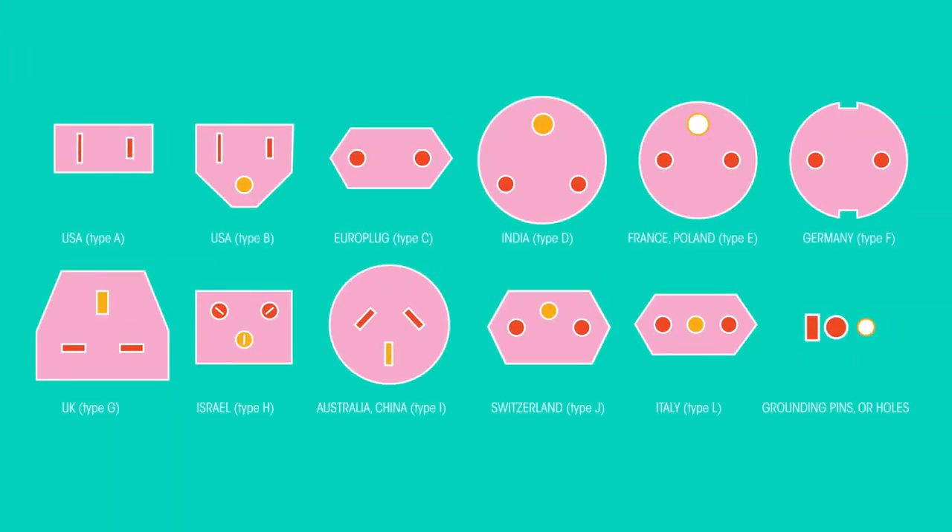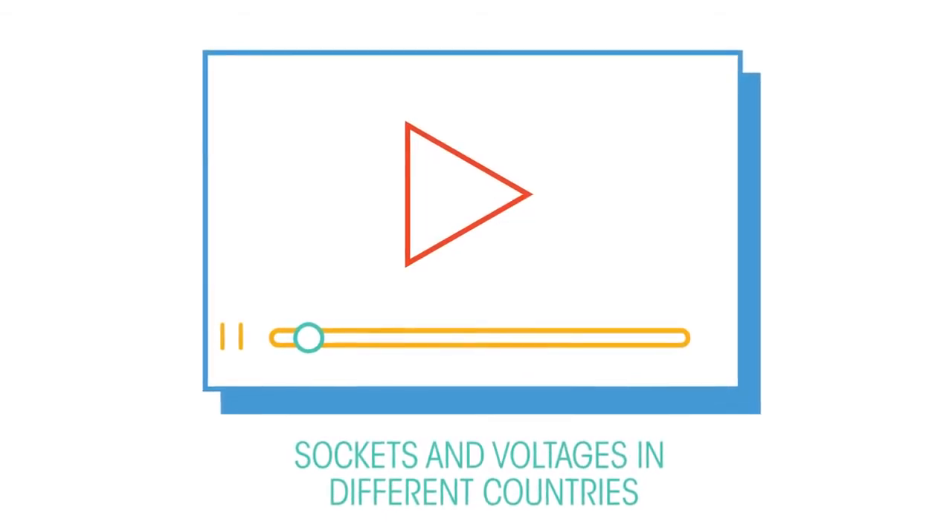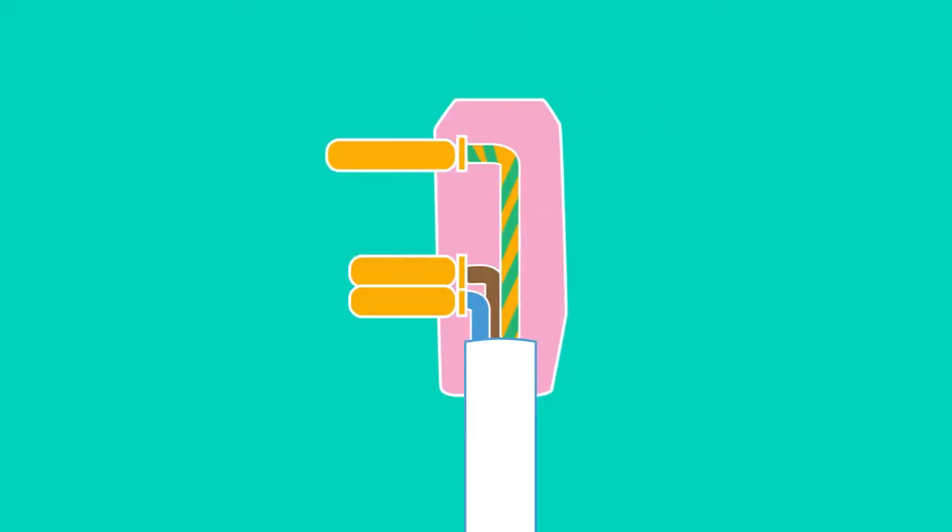Different countries have different plugs for connecting devices to the mains. Each of the pins in the plug is connected to a different type of wire. We're going to look at a three-pin plug with three wires, but two pins are pretty much the same.